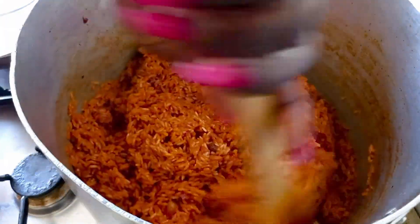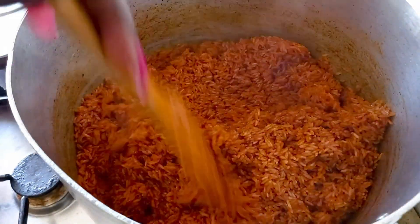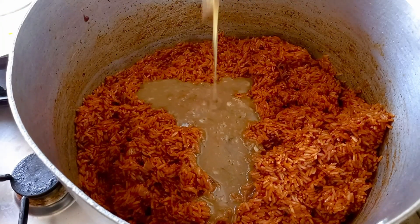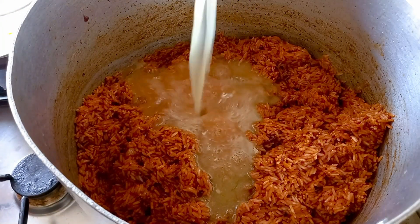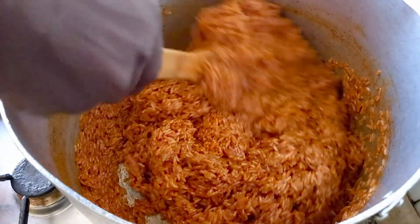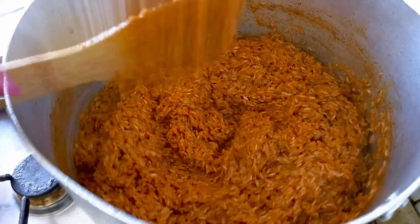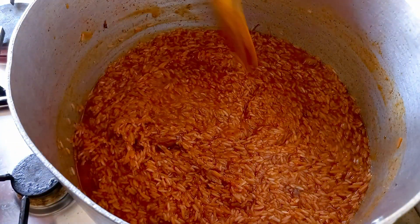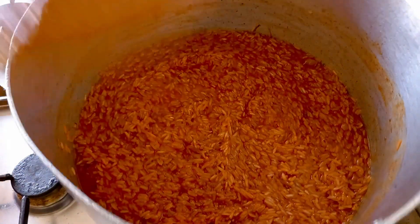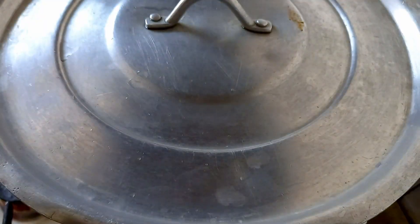I allow it to simmer for about five to six minutes for the spices to release their aroma. Now I add my turkey meat broth and some water. Depending on the type of rice you are using, if you want your rice to single out — that is grain by grain — don't add too much water. I just cover it up.